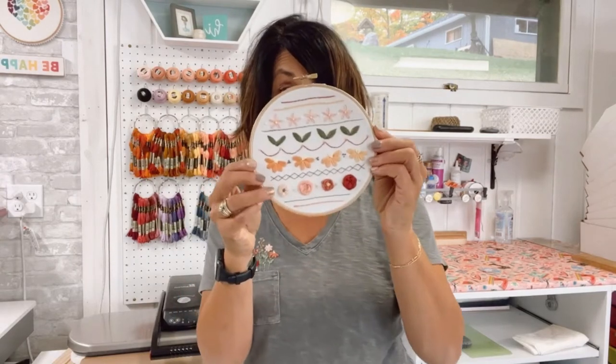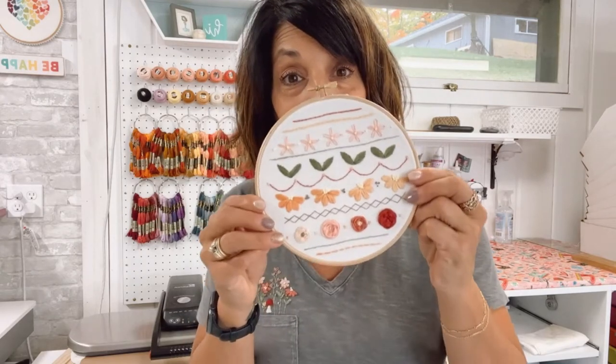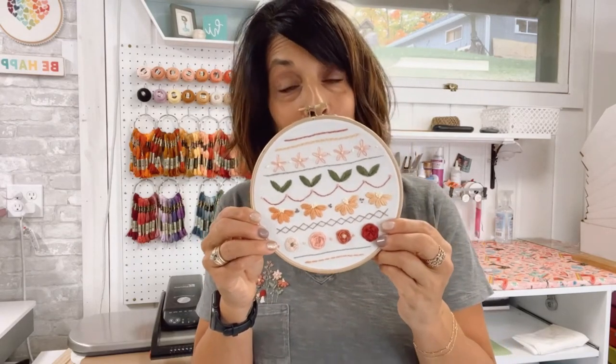Now we do have a stitch sampler pattern. These are the 12 stitches you're going to learn in this series, and if you buy the kit, it comes pre-printed on the fabric so you don't need to transfer the pattern yourself. But if you want to do that, that's fine too and you can just purchase our pattern online and download it. You'll have it immediately. Grab your thread, get your fabric, and happy stitching.